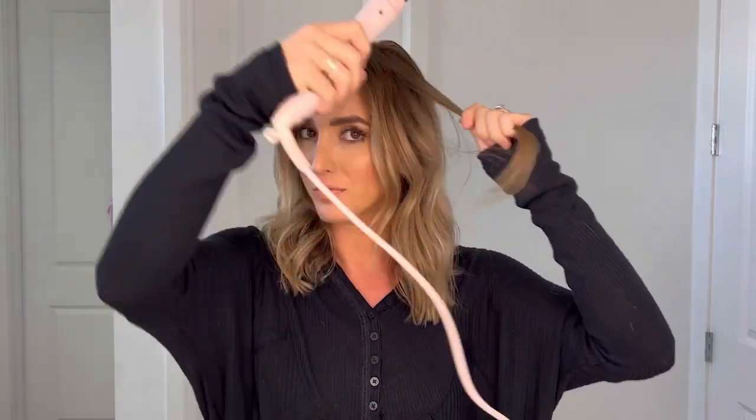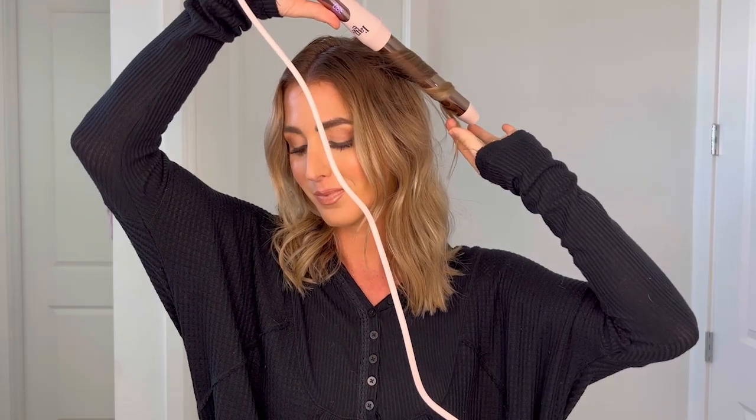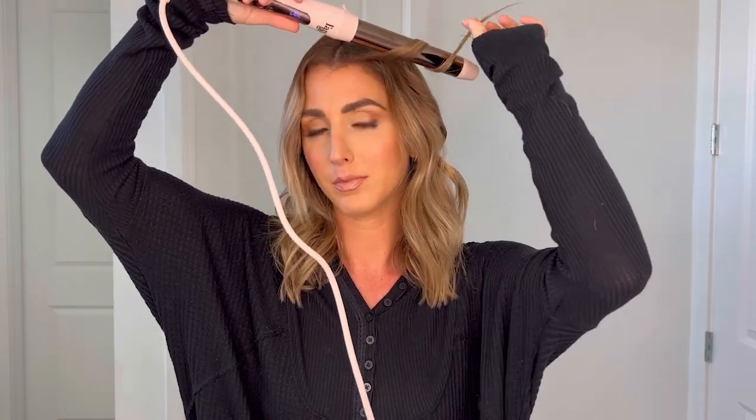Here's how to get voluminous, wavy, textured hair using the Matrix Builder Wax Texture Spray. First things first, you're going to use a 1-inch curling wand to get beachy waves.